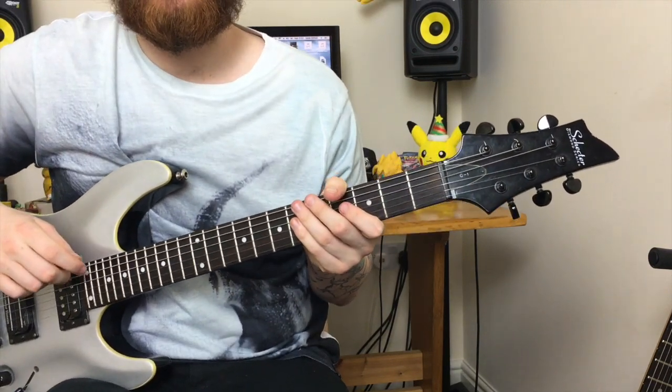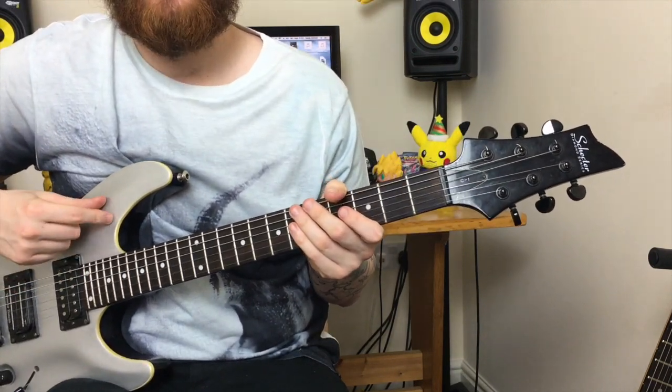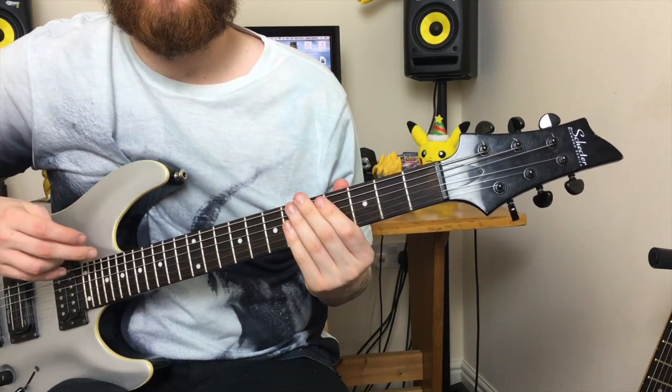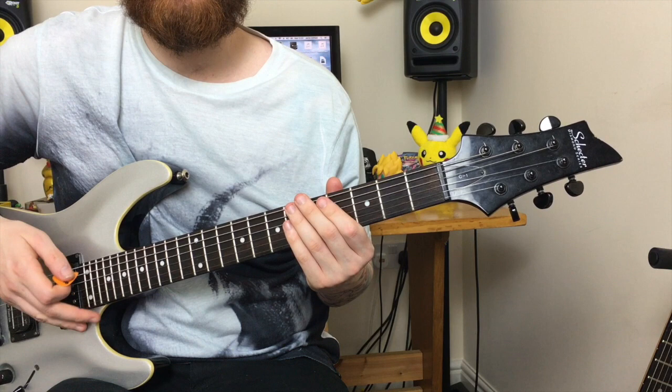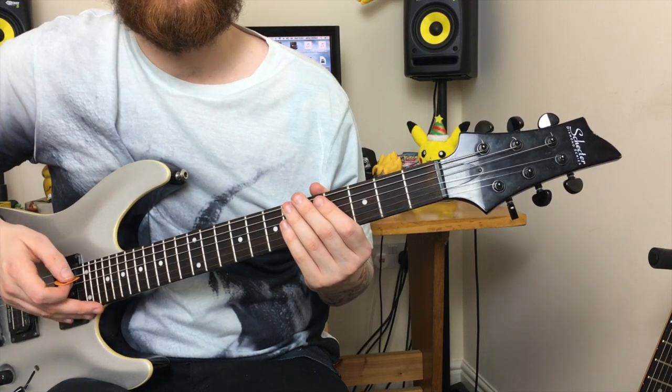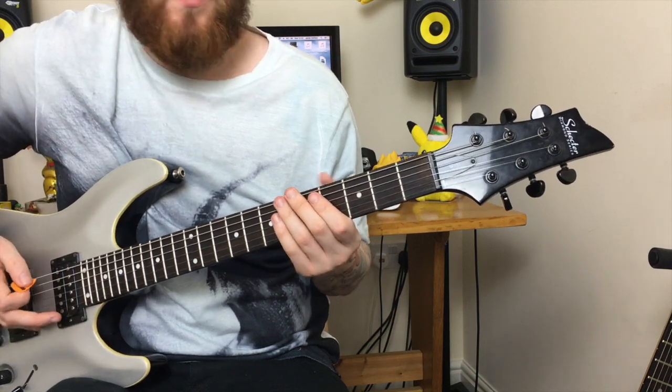This riff, originally played by Dio, was made famous later on by Killswitch Engage. They play 'Holy Diver' in their traditional Killswitch Engage style, bouncing off the open note on the C string to make it a more metalcore, more up-to-date riff.